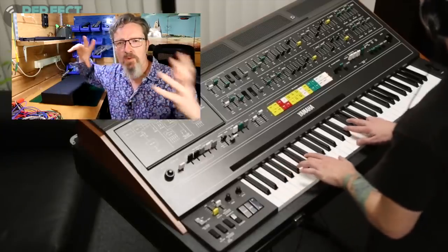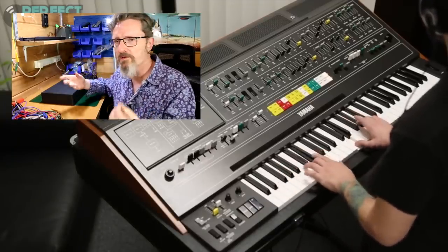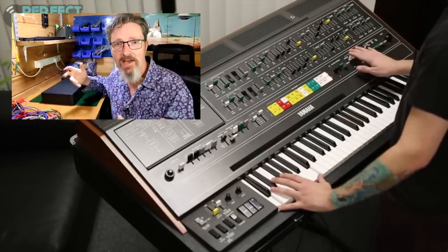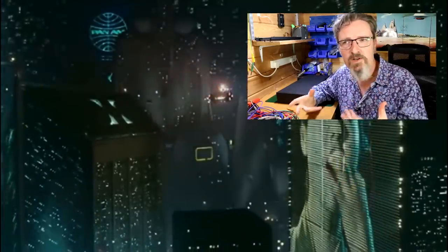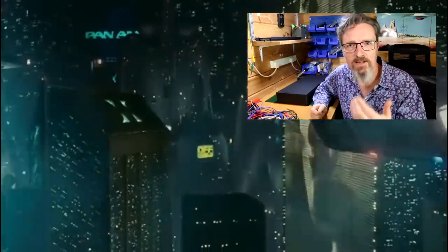The CS80 was this behemoth of a synthesizer with a bit of an organ-type layout. It was huge, it was heavy, it had sliders and paddles and was one of the first and probably the most innovative polyphonic analog synthesizers of its time. It was used extensively by Vangelis in his scoring of Blade Runner and it's become a famous synthesizer purely for the movement and essence and emotion and something in that sound.